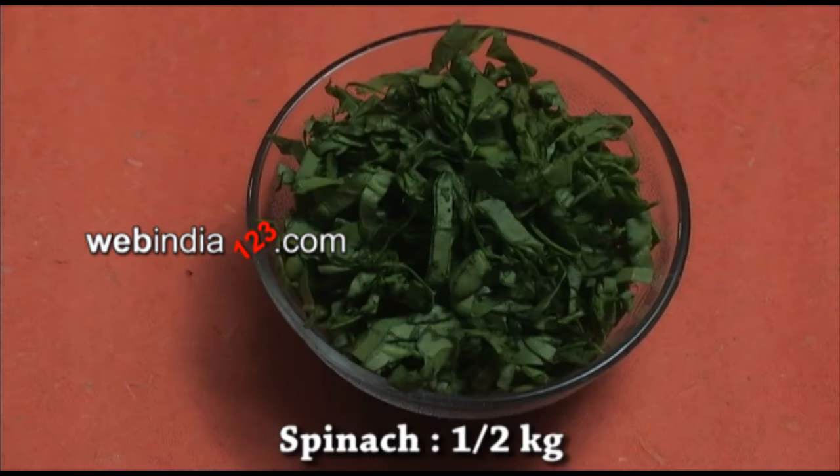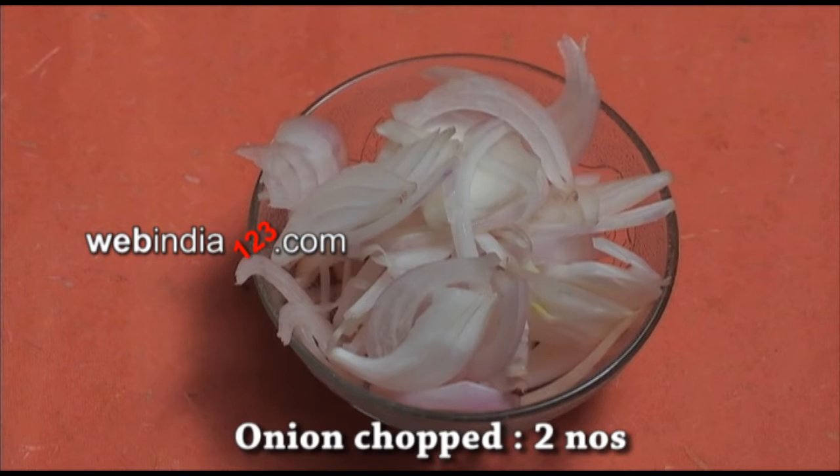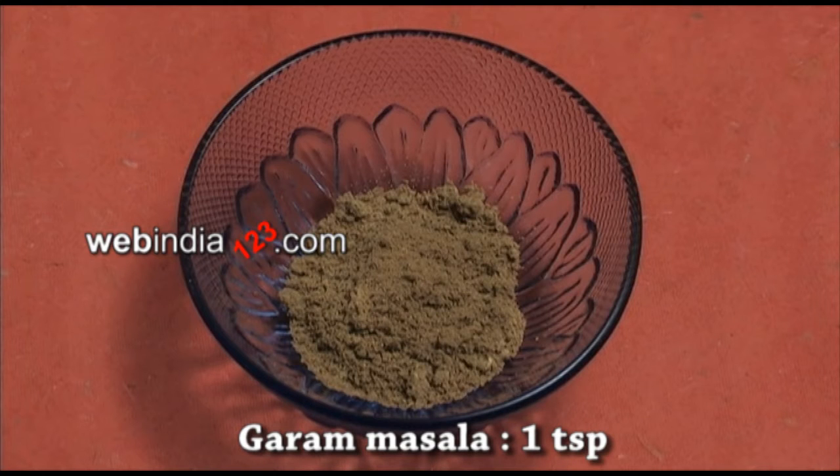Ingredients needed: Spinach, half kilogram. Paneer, hundred grams. Onion chopped, two numbers. Ginger-garlic paste, two teaspoons. Garam masala, one teaspoon.